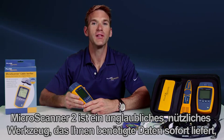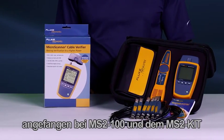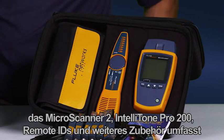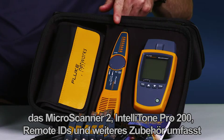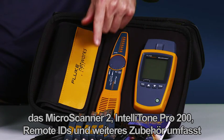The MicroScanner 2 is a must-have and an essential work tool, providing the data you need to quickly verify and troubleshoot your networks. It's available in multiple configurations, starting with the MS2-100 and the MS2 Kit, which contains the MicroScanner 2 and IntelliTone Pro 200 probe, remote IDs, and additional accessories.